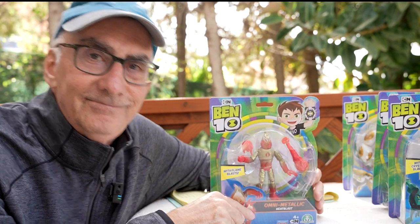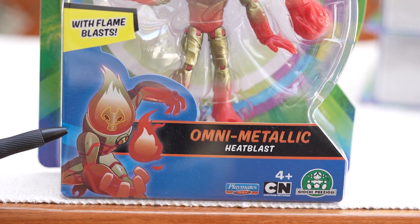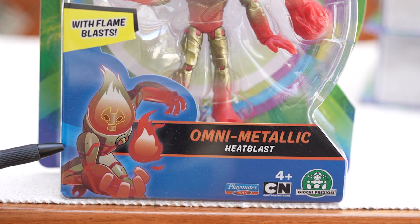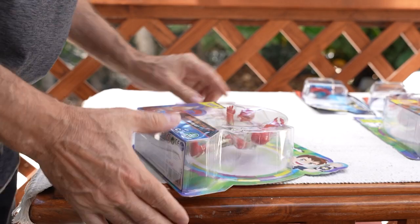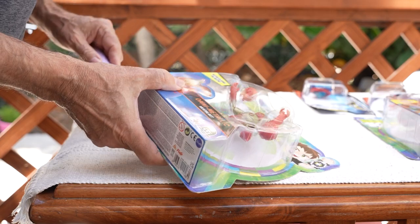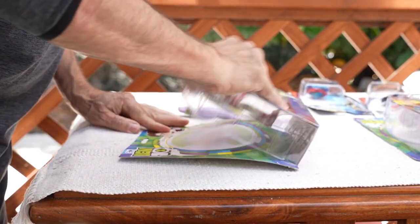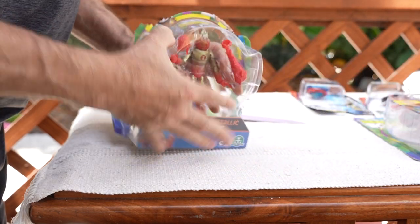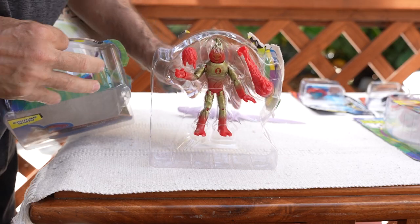Let's open it up. And here's a picture on the box front of a live-action shot of Heat Blast as the Omni Metallic Heat Blast — it's interesting. I'll use my survival knife to open up Omni Metallic Heat Blast. It's just like opening up an oyster, which I do a lot here because that's how I get my food. There he is.